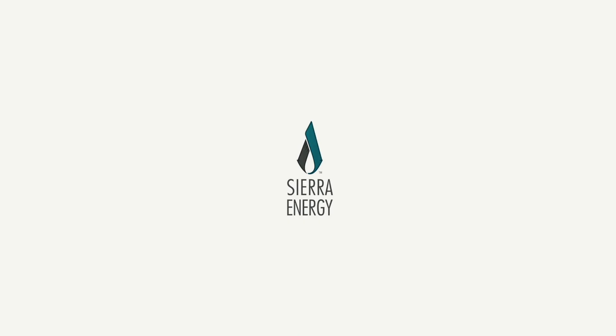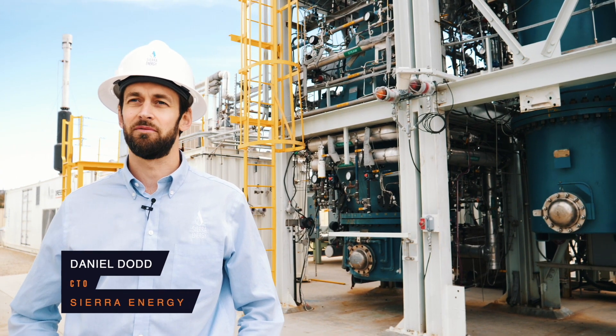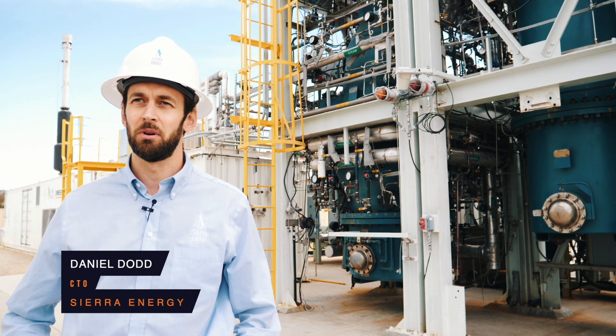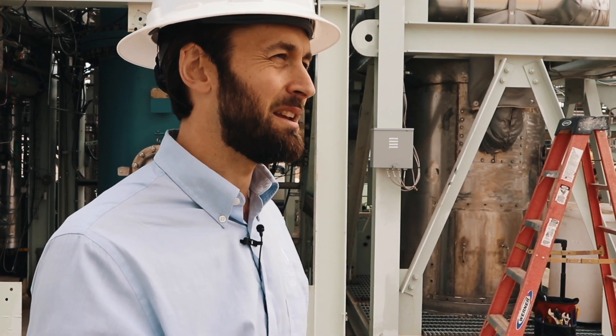Fastox gasification works by reusing an existing blast furnace, which is a refractory-lined chamber. Solid materials are loaded in at the top of the gasifier, and supersonic amounts of oxygen and steam are injected at the base.